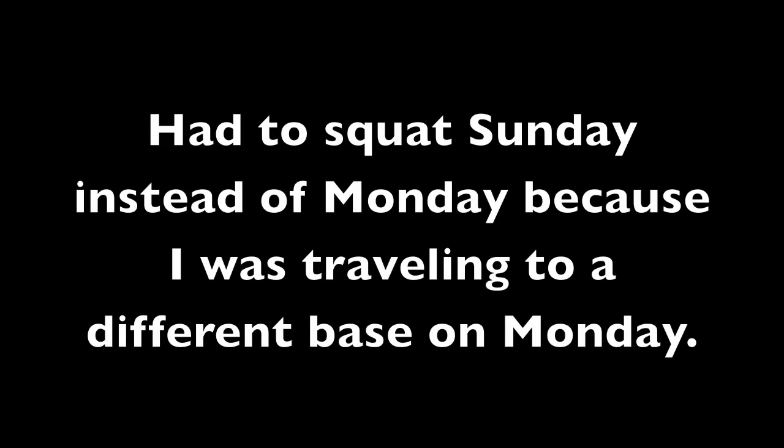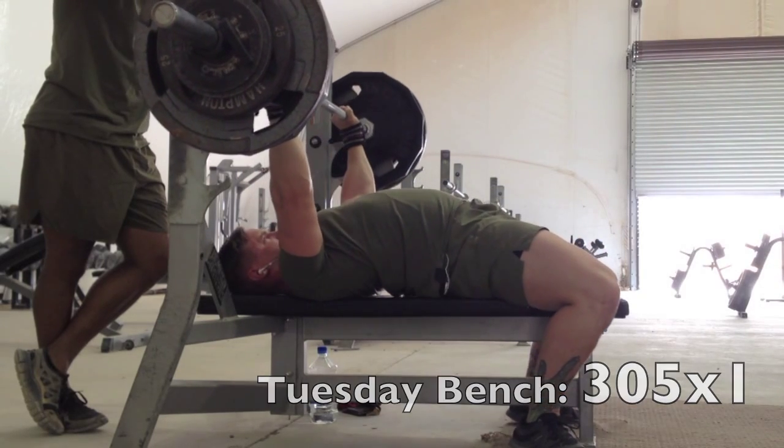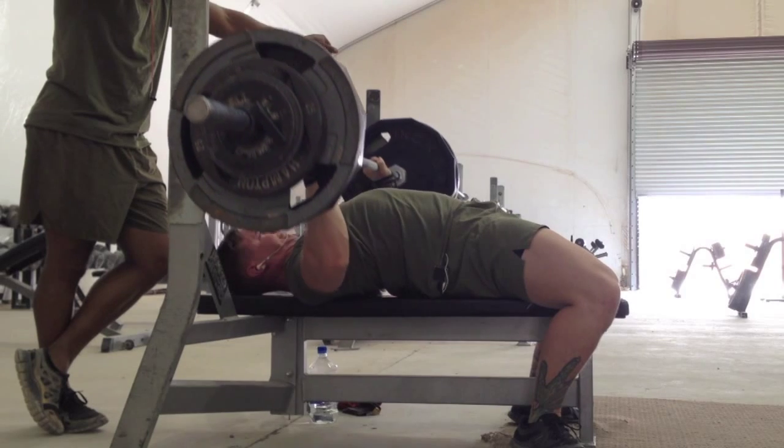On Monday I had to travel to a new base, and on Tuesday I was doing my slingshot bench. This is warming up for the slingshot. This is 305 for a pause raw, and it was a strong pause — the bar speed was great.